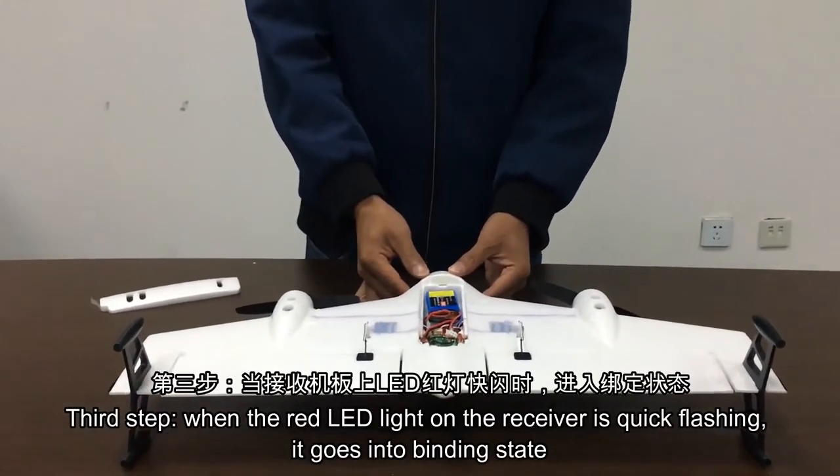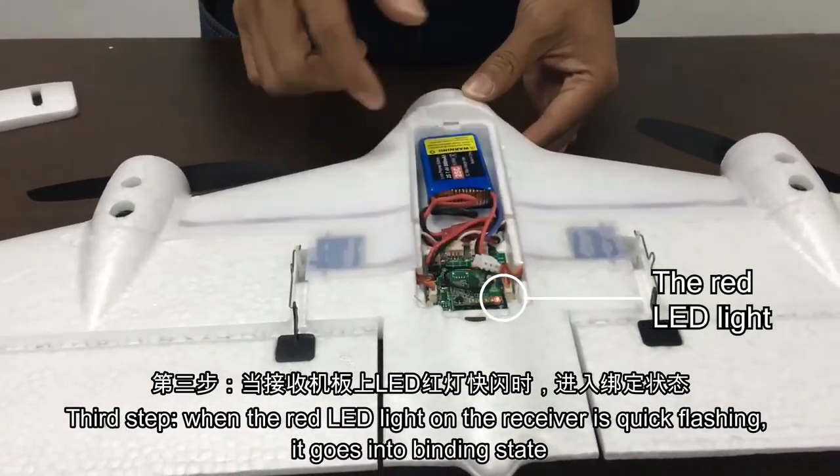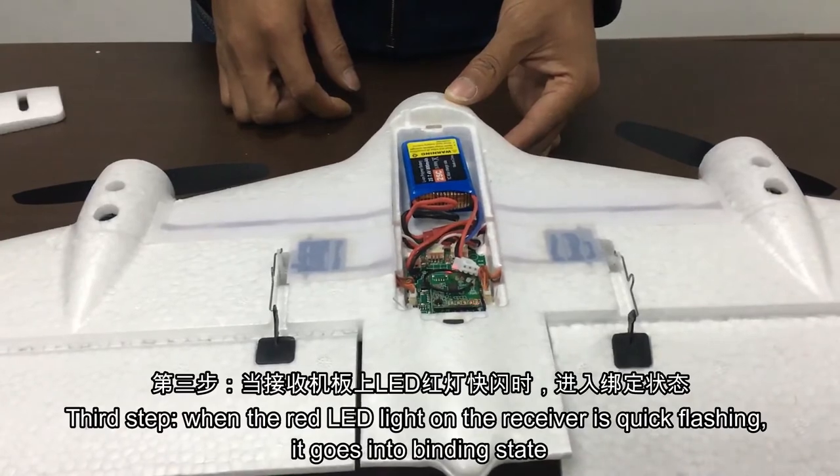Third step: when the LED red light under the receiver is quickly flashing, it has gone into binding state.